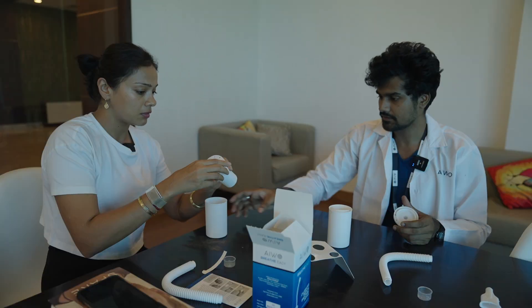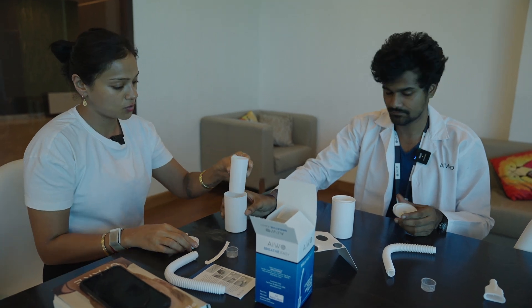This goes here, correct? No ma'am. So this is a separate thing — this is an air filter. It always should be in this cup. So I put it inside? Yes ma'am.